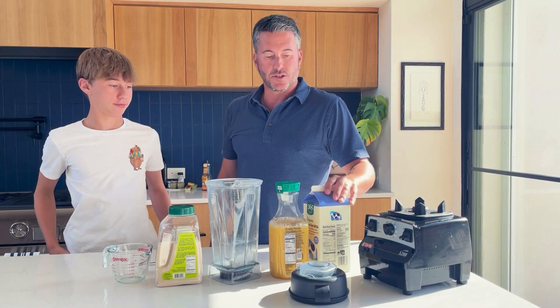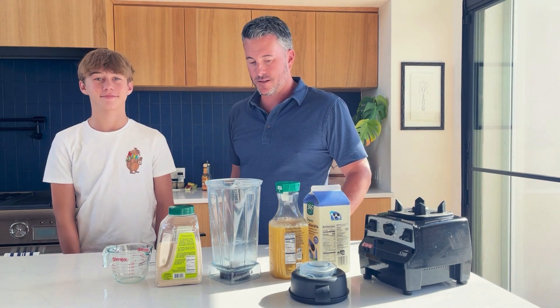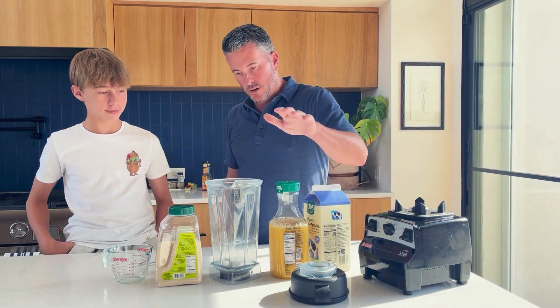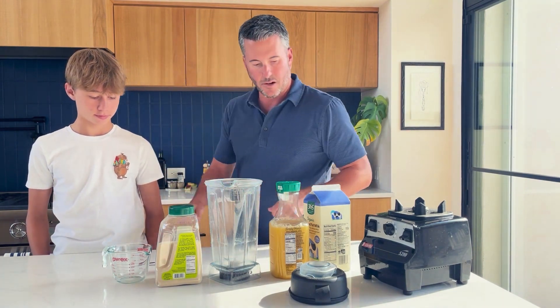This is a dessert that I introduced to my boys because they're way too young to remember it. It is Orange Julius — all gluten-free, fairly simple. We've got milk, OJ, sugar, vanilla, and we're gonna add ice.